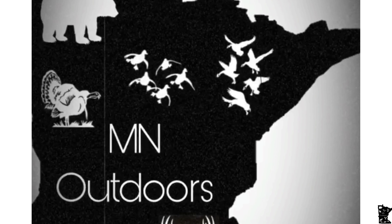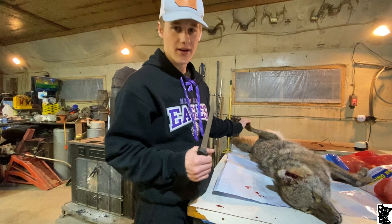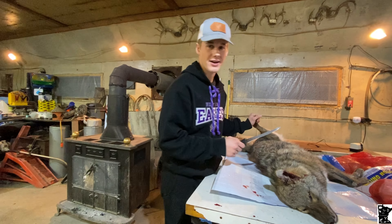Let's get started. I'm in Outdoors, coming back to you guys with another banger video. Today we're going to be showing you how to skin out a coyote.